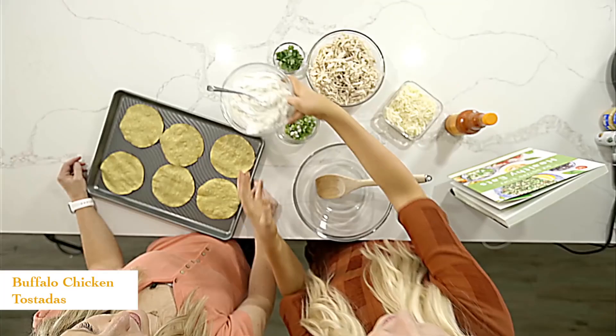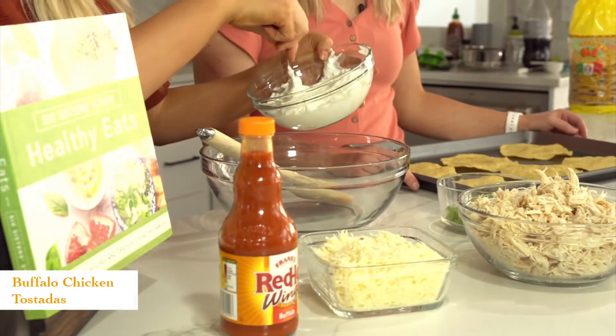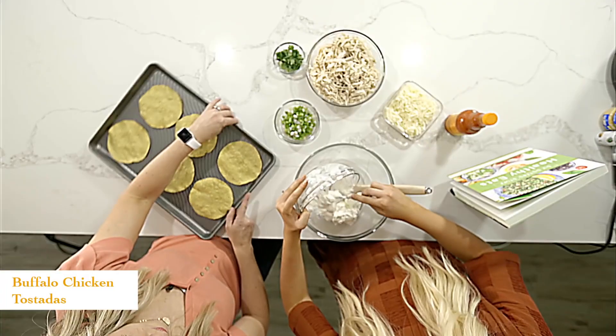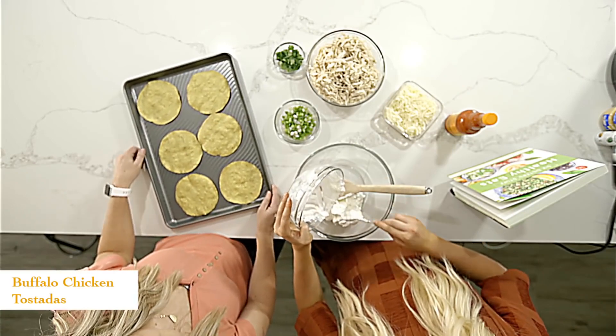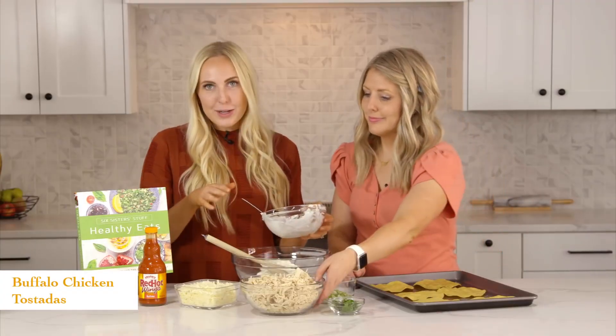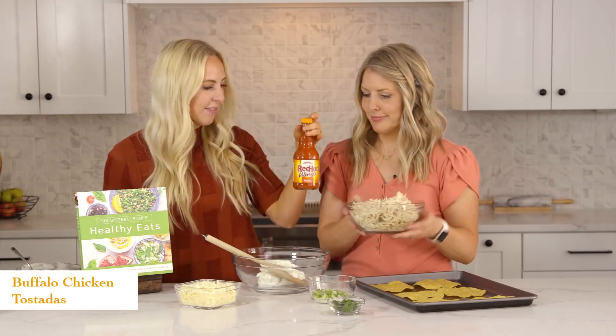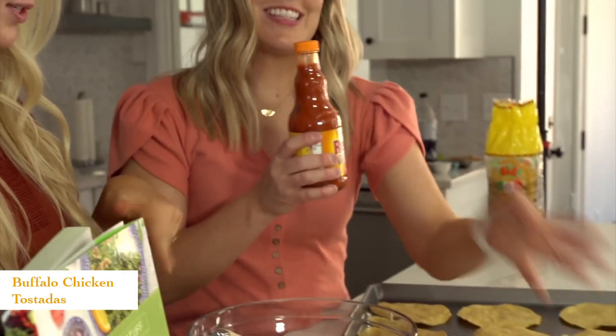The first thing you're going to want to do is add your plain Greek yogurt. We have about a cup and a half of plain Greek yogurt right here. You can use a sour cream and mayonnaise combination, but this is from our new healthy cookbook so we're going for healthier alternatives. We're going to add about a half cup of some buffalo sauce and just mix this together.